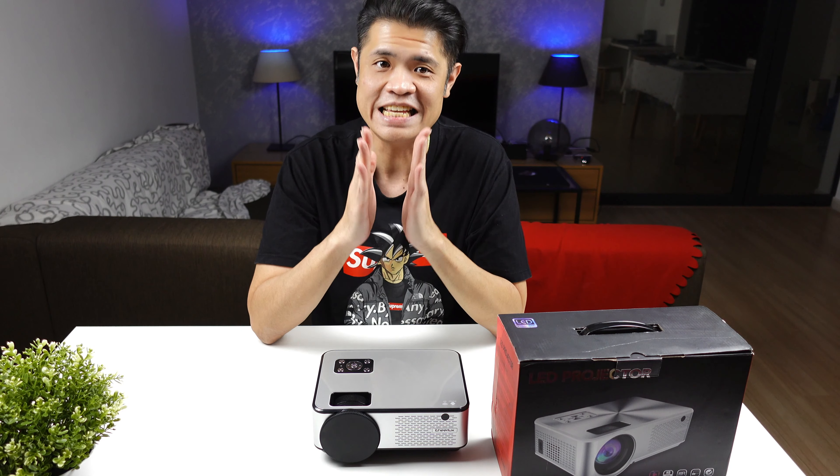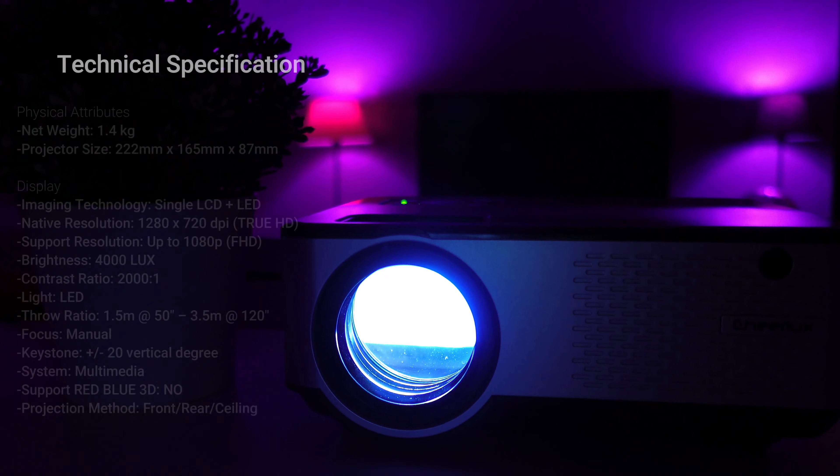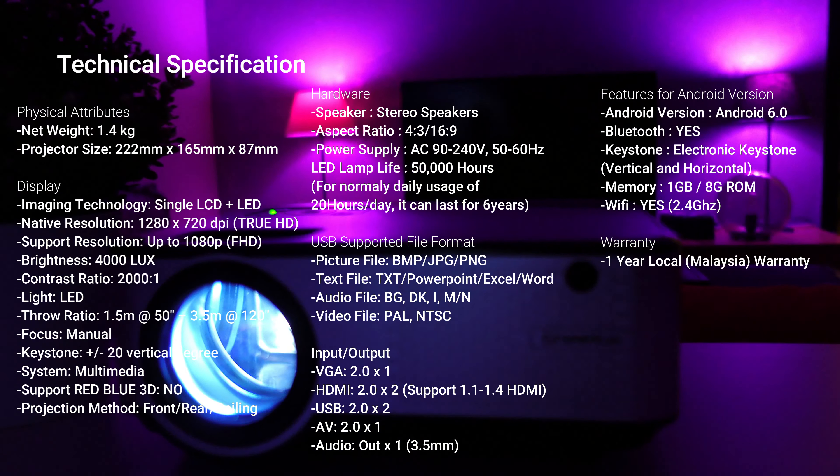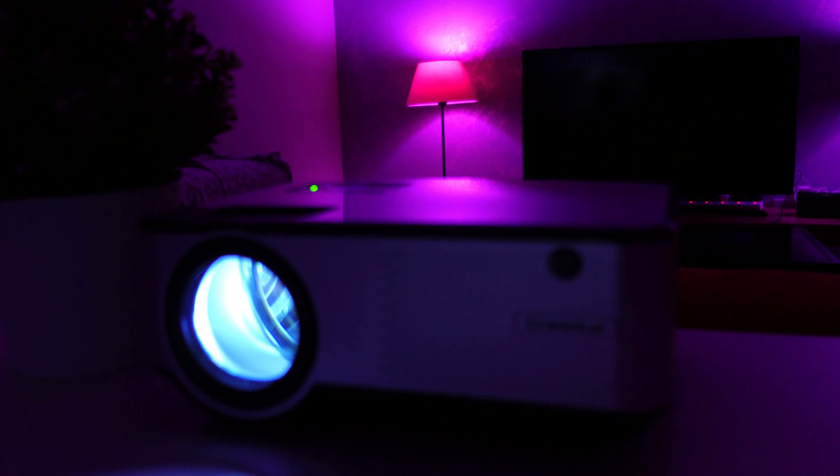So we've just finished the unboxing of the C9 mini projector from Cherlux. Their slogan: 'Big screen, small price.' How big? 50 to 150 inches. How cheap? RM399 for the base model.